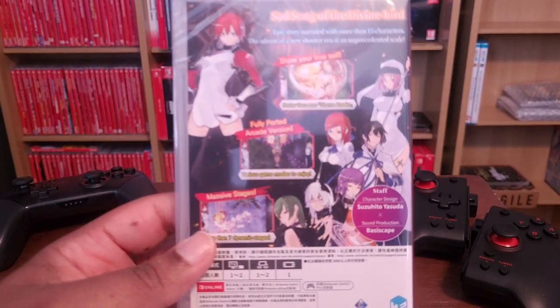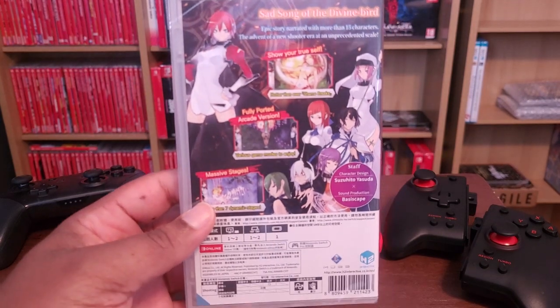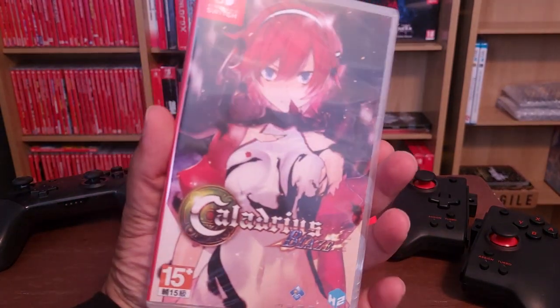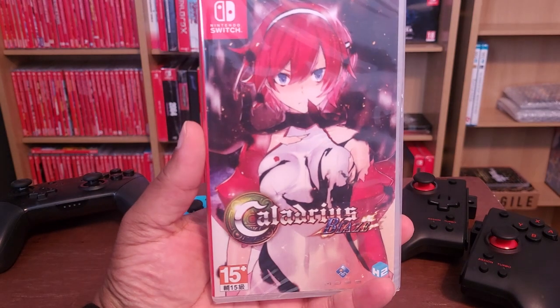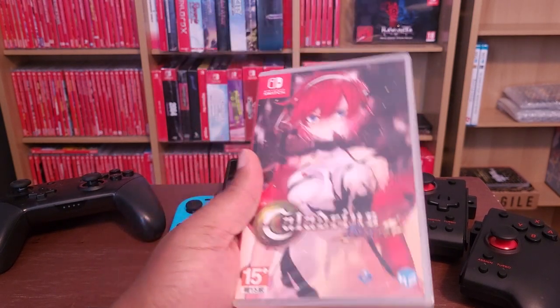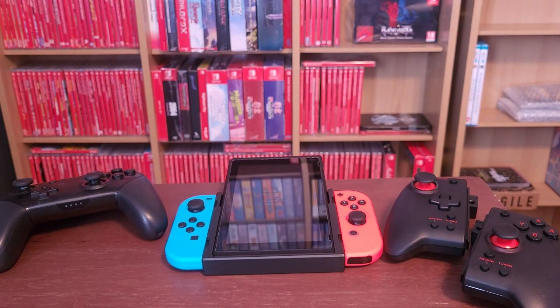The game is kind of all right. I don't know if there was an actual North American release of this game — this is obviously an import copy. But like all the import games I'm going to show, you can very easily play them in English, as the UI tends to be in English.